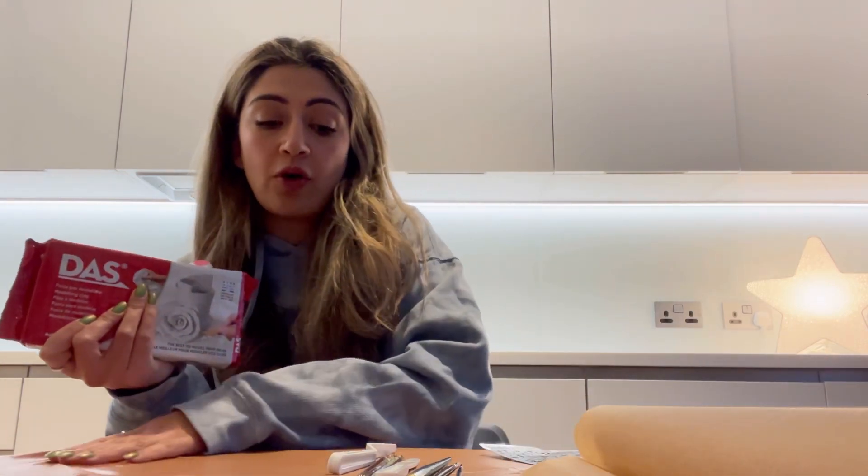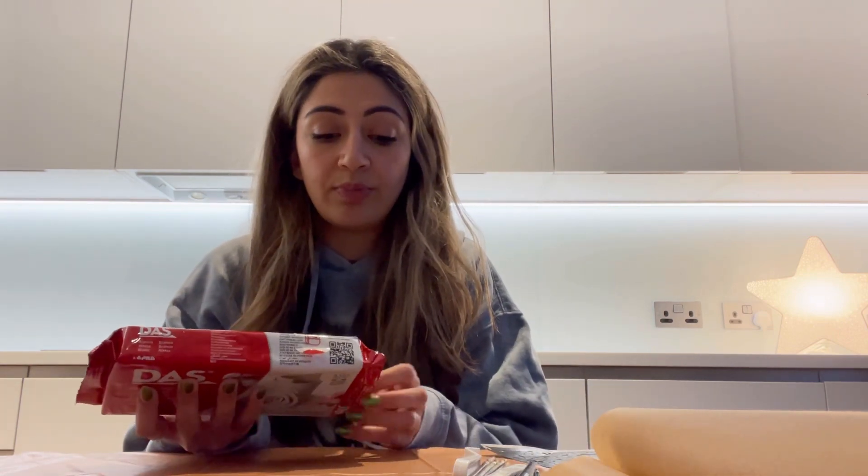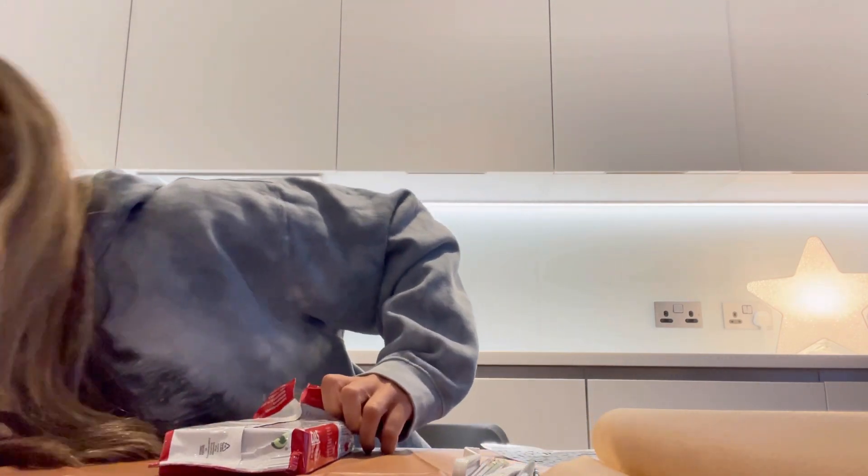Whether you create for fun, as a hobby, or you want to start your own little business as a side hustle, or if you'd love this to be a full-time job, I'm going to give you lots of ideas for crafts that are relatively easy, that you can turn into a business and personalise yourself. I'm going to show you my personal design and then you can go and make your own.